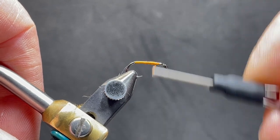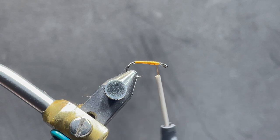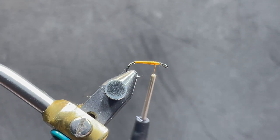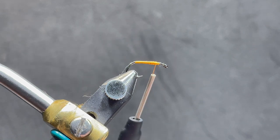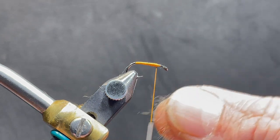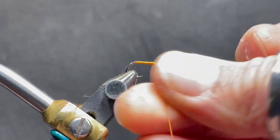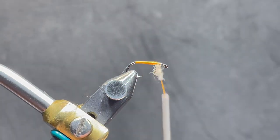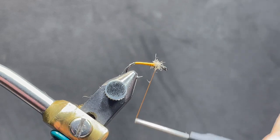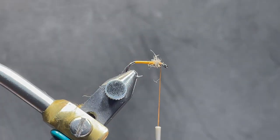We're going to bring that up to about the eye of the hook, maybe an eighth of the shank away from the eye of the hook. Before I put that hackle on there, I'm going to put a little bit of squirrel dubbing — it creates a little ball and it'll help dam up the feathers so that they protrude around that ball and give it a little more body.